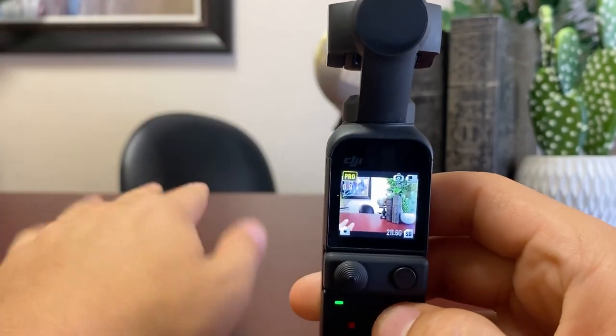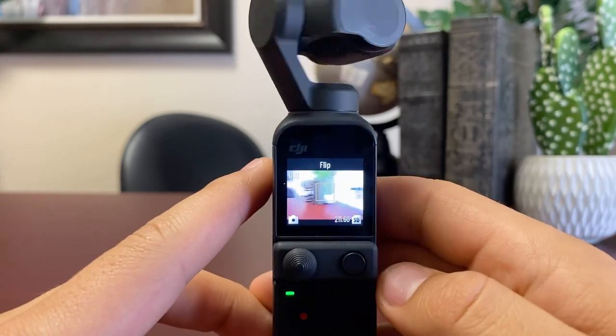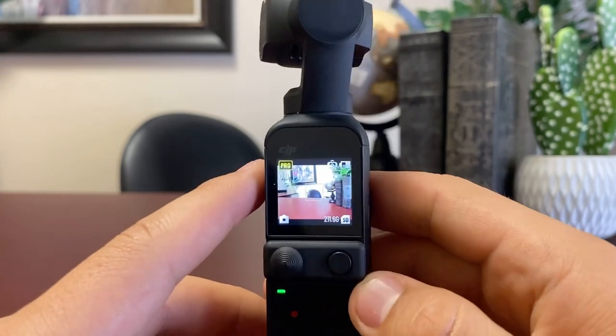If the camera is facing away from you or facing towards you, just click this button three times — one, two, three — and it will flip around. Click three more times and it will flip back around.